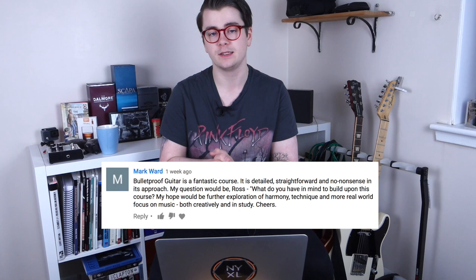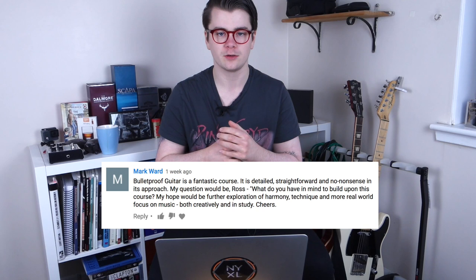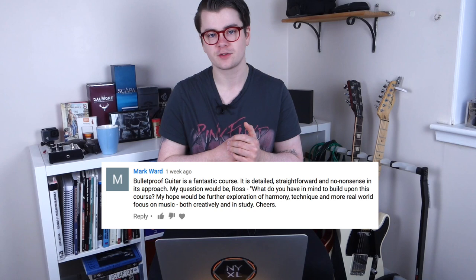Mark Ward says Bulletproof Guitar Player is a fantastic, detailed, no-nonsense course, and asks what I have in mind to build upon it. Moving forward, I will be releasing a Part 2 that will further explore more advanced harmonic concepts for guitar — more theory you can actually apply. There will be more exotic scales like melodic minor and harmonic minor, some modal stuff, and more interesting chord voicings. It's basically going to be a continuation from the first course.